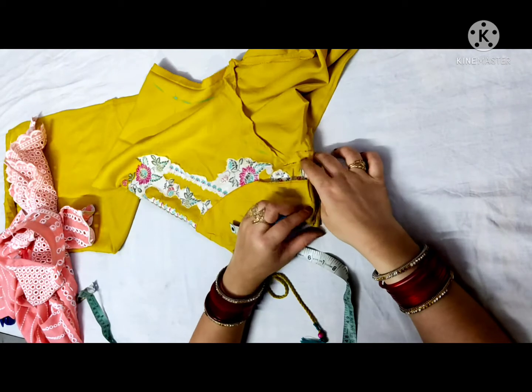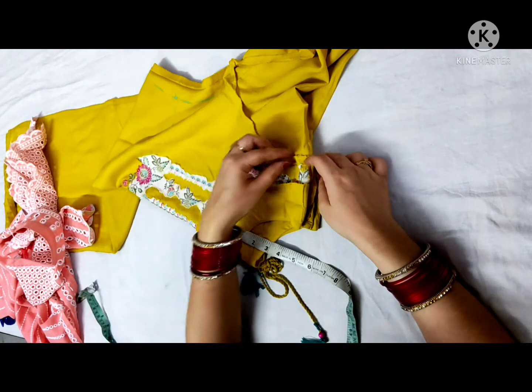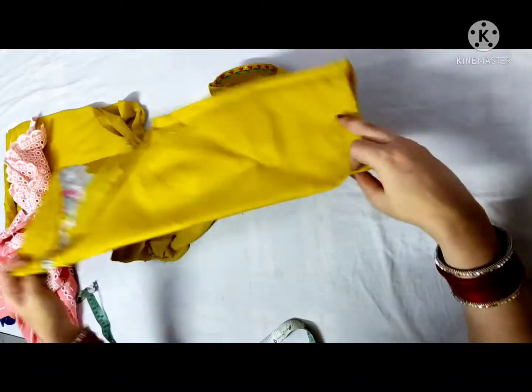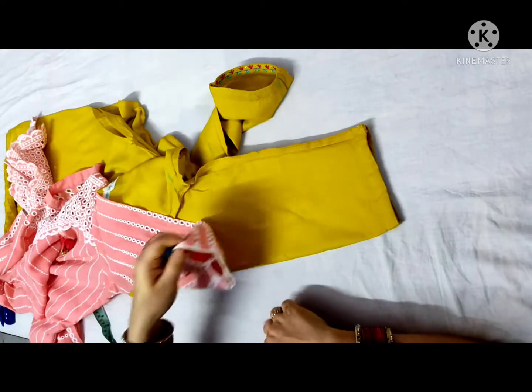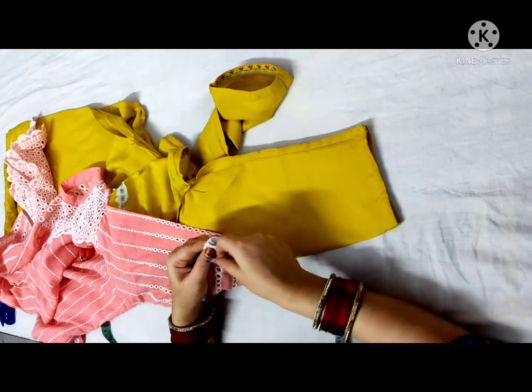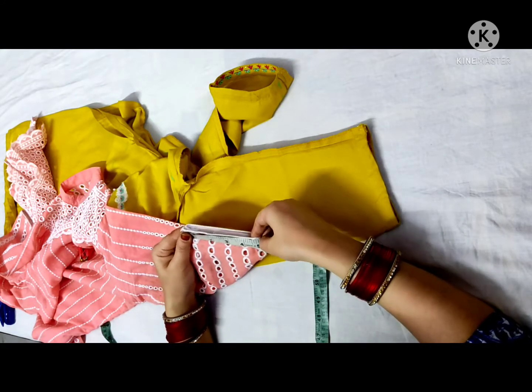My size is good. My armhole is not so big. I will cut the armhole again. This is your sleeve.